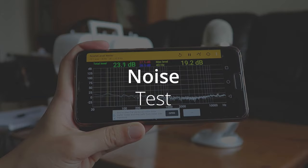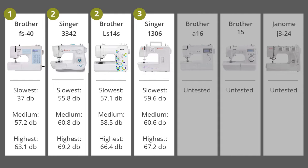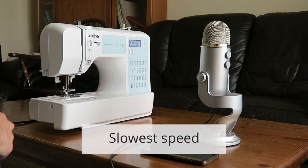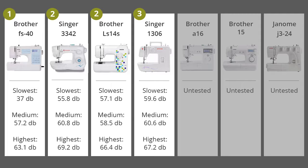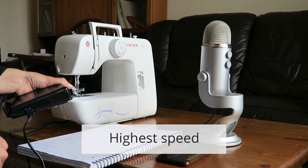I then used an app to measure how noisy each machine was at slow, medium, and high speeds. None of them were silent, but the computerized machines were definitely quieter and made a smoother sound. The Singer 1306 was the worst — it sounded rattly and loud, and the others were in between.